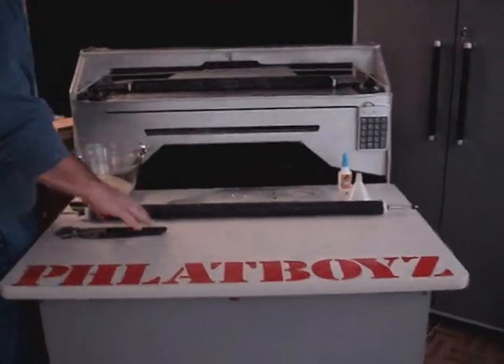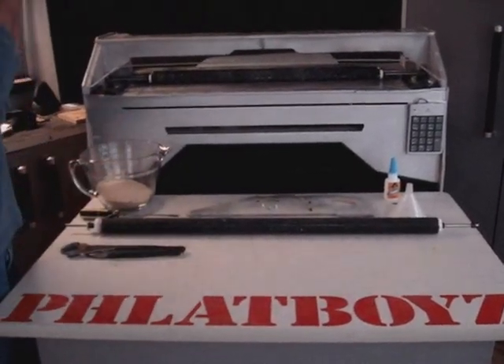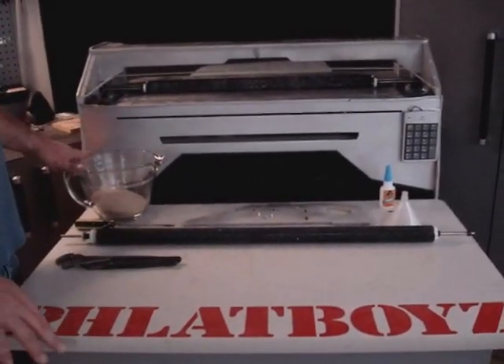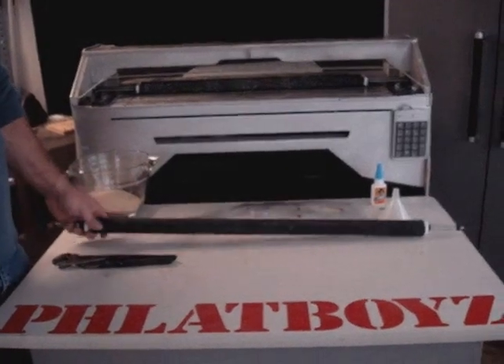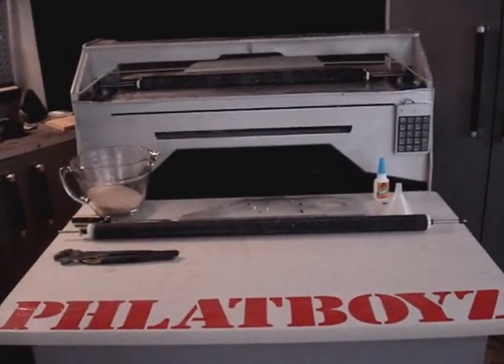We're going to be doing the pressure roller modification for the MK2. Basically what we're going to do is add sand to the pressure roller to give it more weight, so it'll help keep some of the harder materials you cut from skewing.